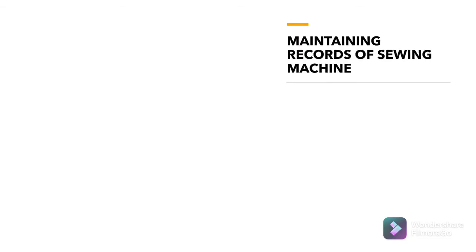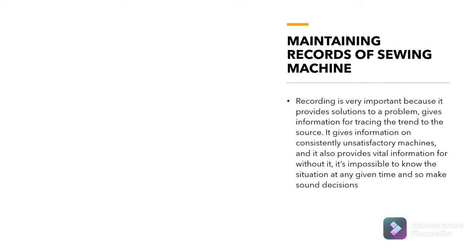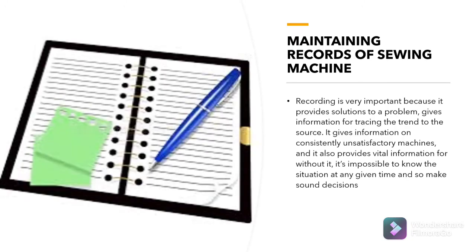Now let's discuss maintaining records of sewing machines. Recording is very important because it provides solutions to a problem, gives information for tracing the strand to the source, gives information on consistent and satisfactory machines, and also provides vital information — without it, it's impossible to know the situation at any given time and make sound decisions.